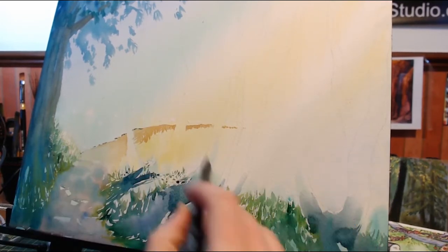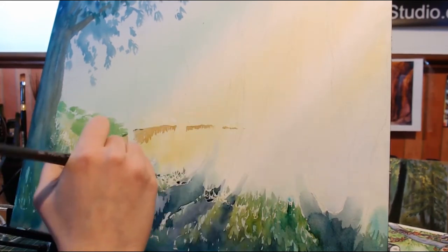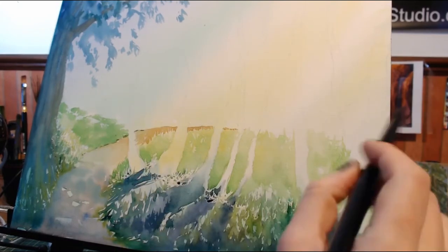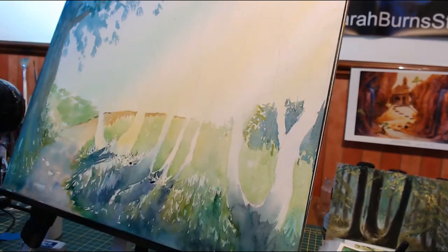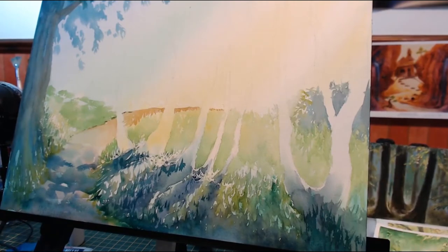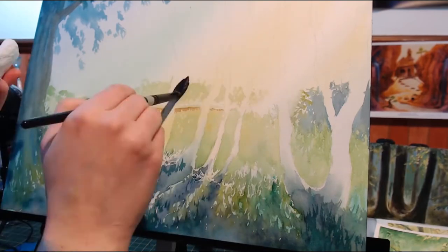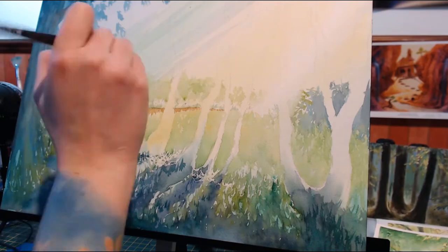I knew I was going to have a lot of layers in this painting. My goal for this piece was to create strong shadows cascading down from these foreground trees and, in the background, having beams of light kind of illuminating this little forest grove. I wasn't concerned with being very realistic — I wanted to really let the watercolor do its thing, so that included lots of washes and gradients.